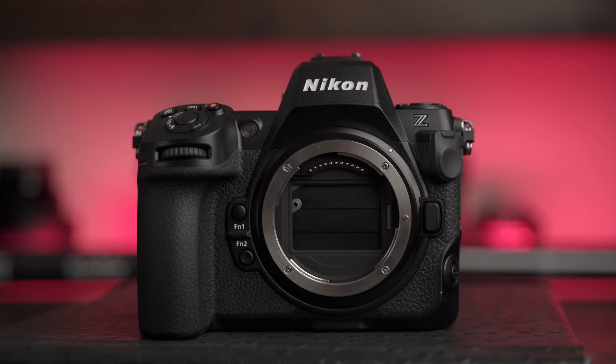When Nikon contacted me and said, do you want to try the Nikon Z8 for a little test drive? I said sure — as long as I get to show off my epic bird videography.